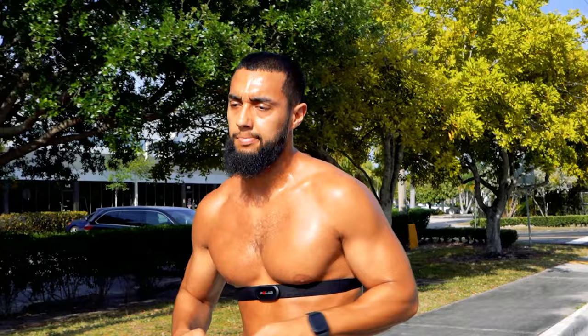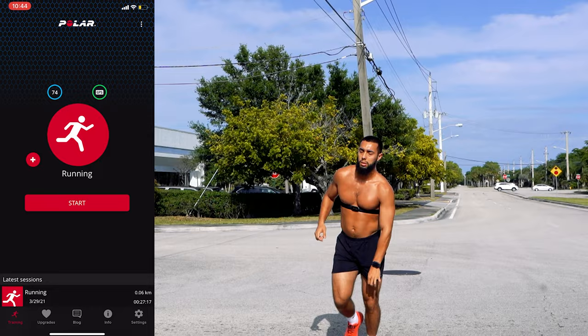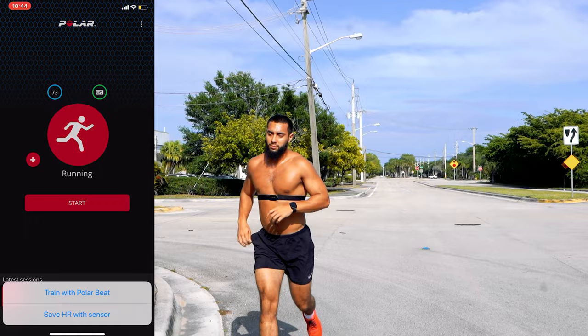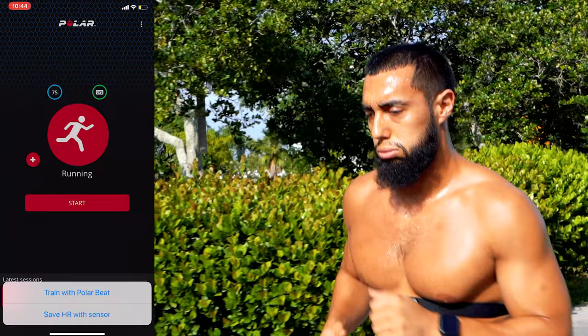My phone was connecting directly to the Polar H10 heart rate monitor. Now, I also have an Apple Watch, so some of you might be wondering: if you're going out for a long run or a long bike ride and you don't want to carry a big phone, what do you do? On your Apple Watch, go ahead and download the Polar Beat app. Once you have it downloaded, open Polar Beat on your phone — you'll see the blue circle with your heart rate fluctuating, meaning the sensor is connected. On the top right, you'll see three dots aligned vertically. Click it and it will give you two options: train with Polar Beat or save heart rate with sensor.